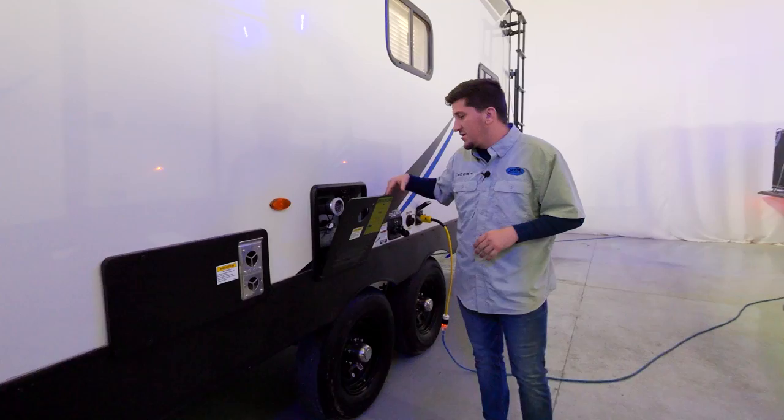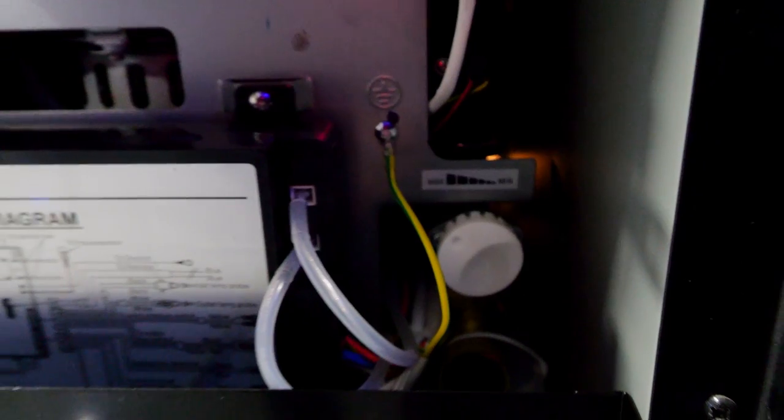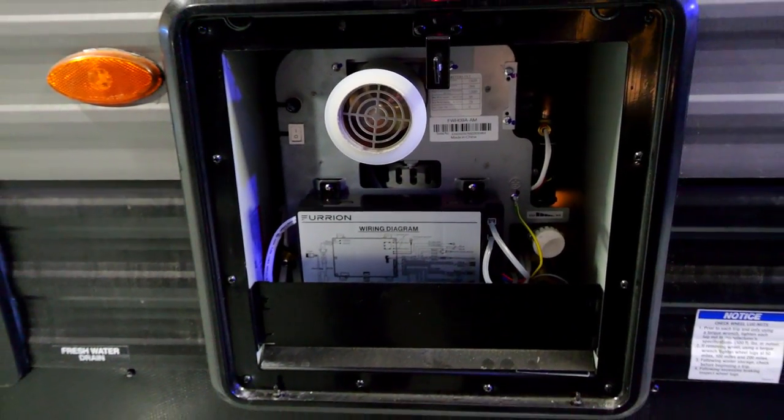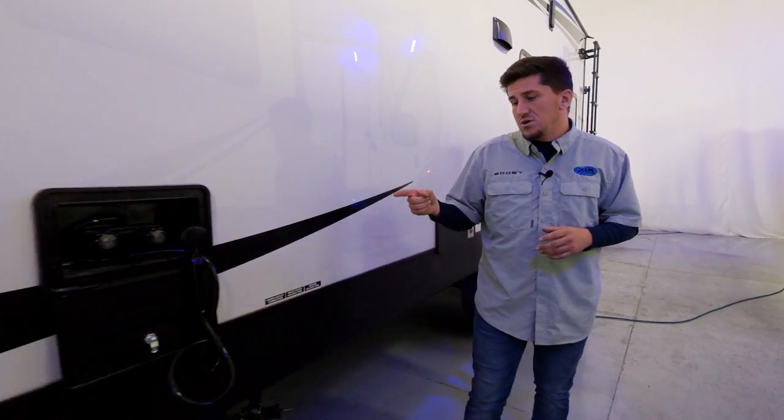On the outside you can see what the Furion tankless water heater looks like — it does 2.4 gallons per minute of hot water, which is a great feature to keep things going all day.